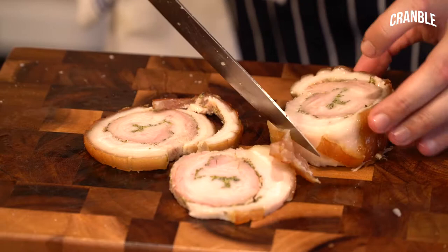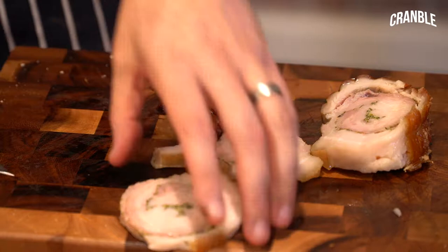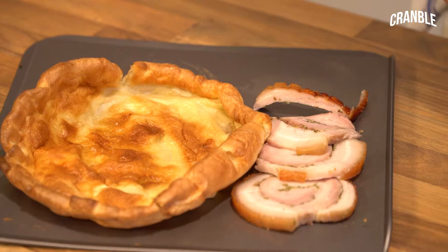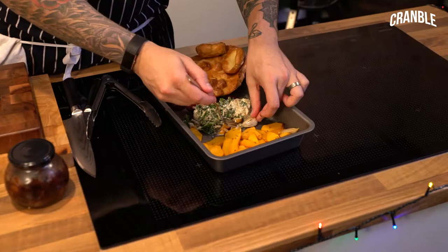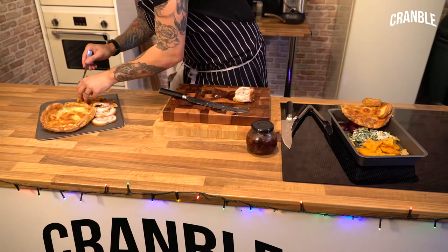So I'm going to slice some of this pork. It's all just going to go on one tray — I'm going to whack it into a hot oven just to warm it through. We've got some pork, a bit of crackling, some roasted garlic, and then some butternut squash that we've got left over from our vegetarian wellington that we made.